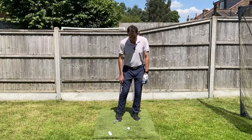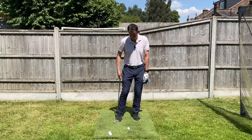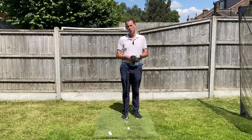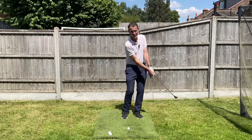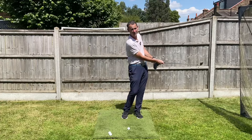We're going to set up with 70% of our body weight on our left side, so I'm leaning on that front leg. Now, without question, the single most important thing when I watch people chip the ball well is they have this great ability to get the arms and the chest working together — the arms and the chest move as one unit.